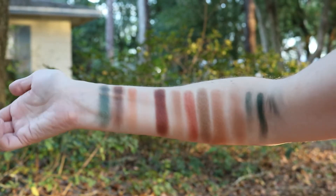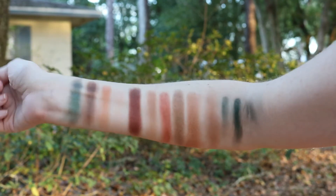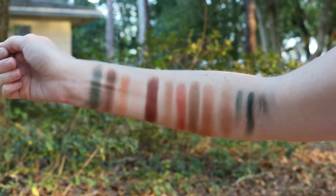There we have it — outside swatches. I'm going back in before I freeze.